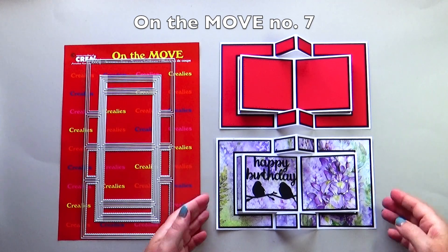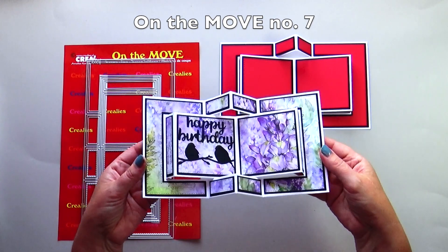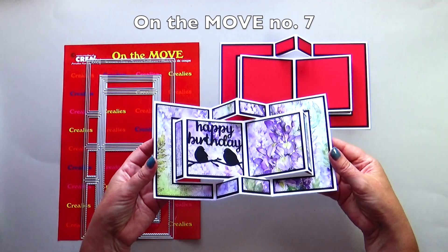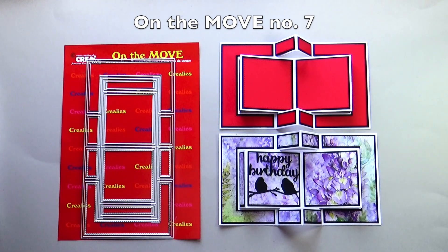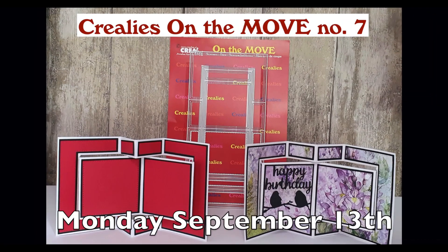Crayleys on the move number seven is the book card. The largest die from on the move number seven immediately dies a complete card or page of a mini album. Monday September 13th there will be a full tutorial video on the Crayleys YouTube channel with this die set.